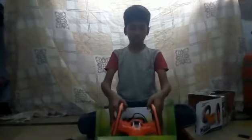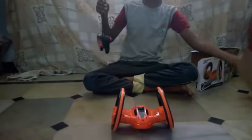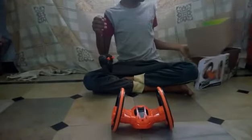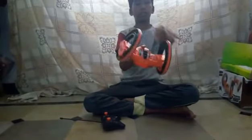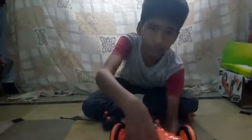Here we have two round shot. Here you can clip. Here you can see the moves.